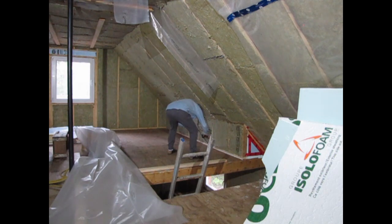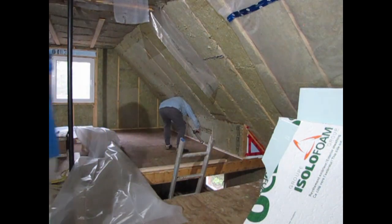A good way to caulk is to talk the gun into the joint like this.